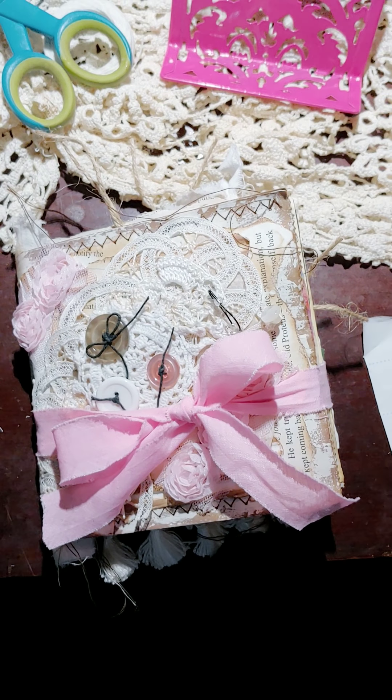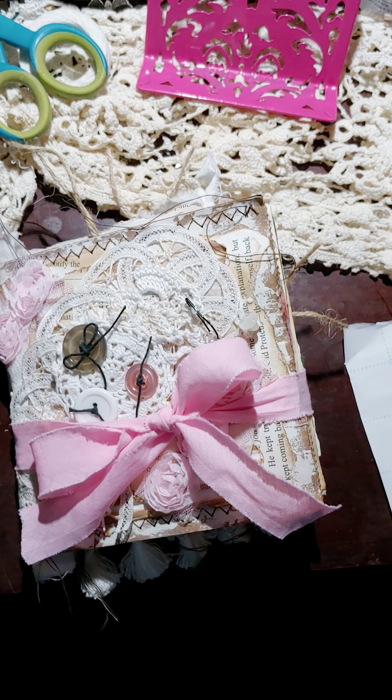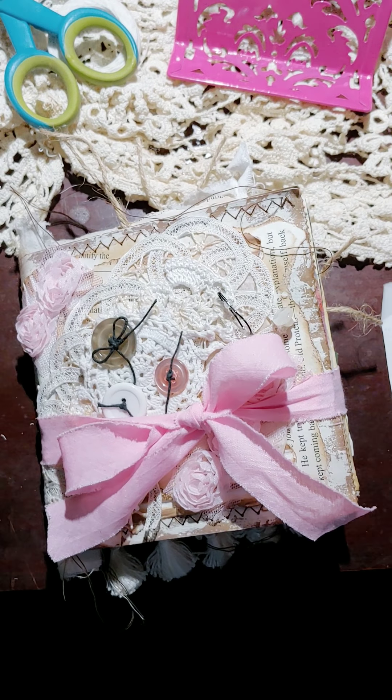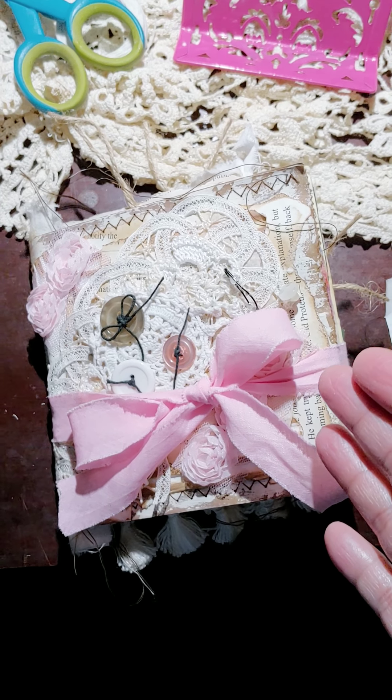Hey y'all, welcome back to my channel, this is Victoria. Thank you for joining me. I want to share my latest journal that I have already put in my Etsy shop — it's a paper bag journal.